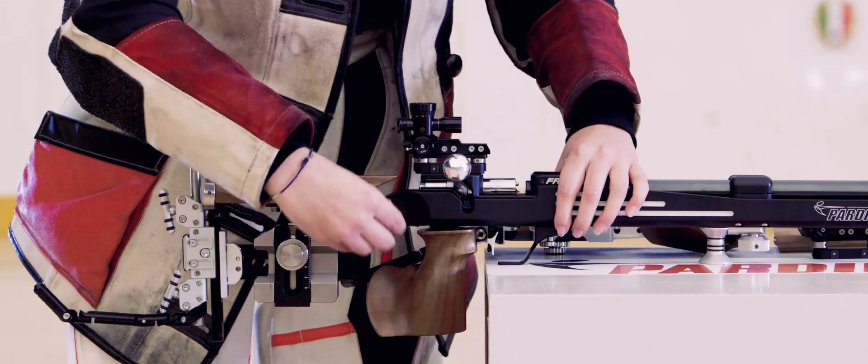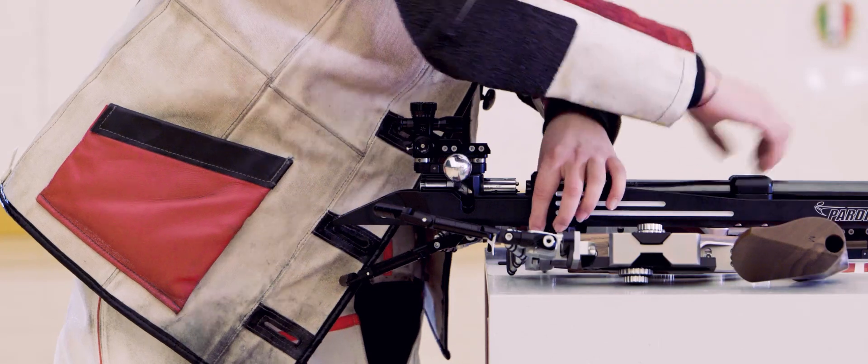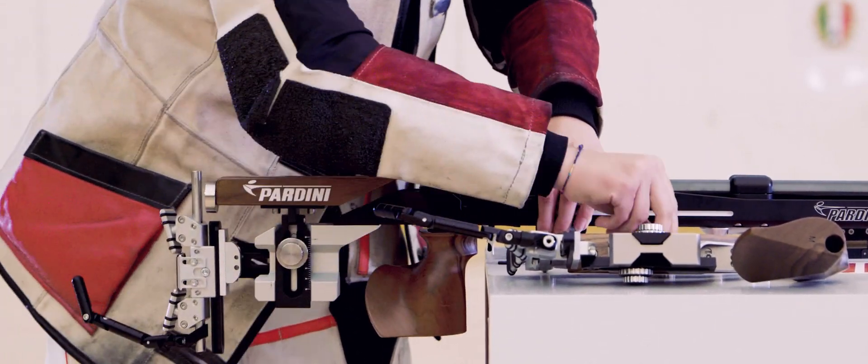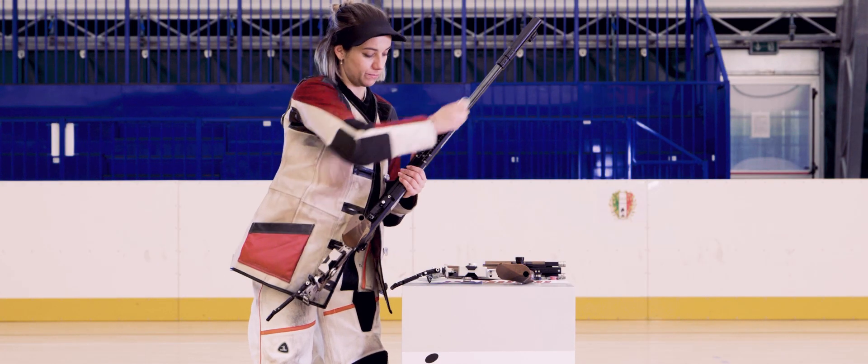We have this new method of changing pieces really fast. With just one screw you can take away your cheek piece, your butt plate, and also the grip — which has never been seen before — allowing you to change in less than 10 seconds from one position to the next.